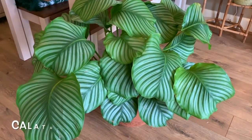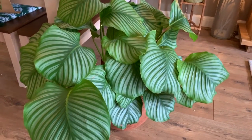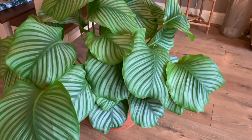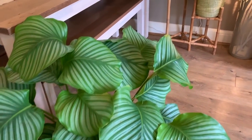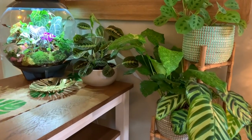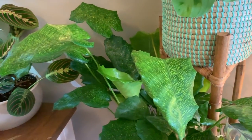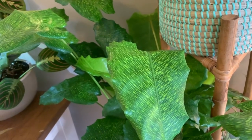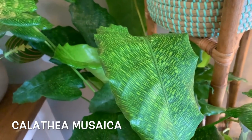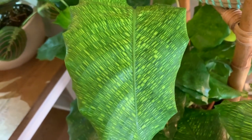My orbifolia is doing really well. It survived the winter and it's getting bigger and bigger. I also picked up this beautiful Calathea Musaca last week — it's huge.